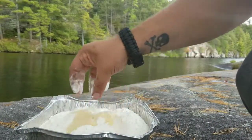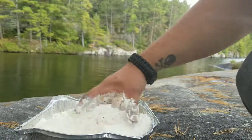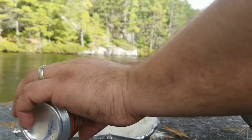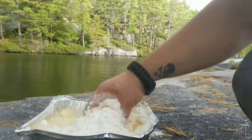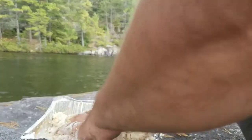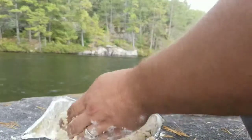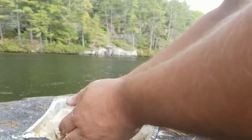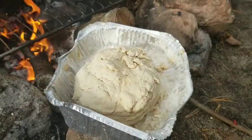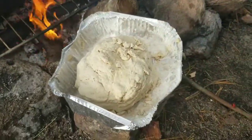So basically you want to just mix it in. There we go, now we're getting somewhere. Now we got our dough. We're going to let it sit here, get a little bit of warm, let it rise a bit, and then we'll work it a bit more, and then we're going to cook this.